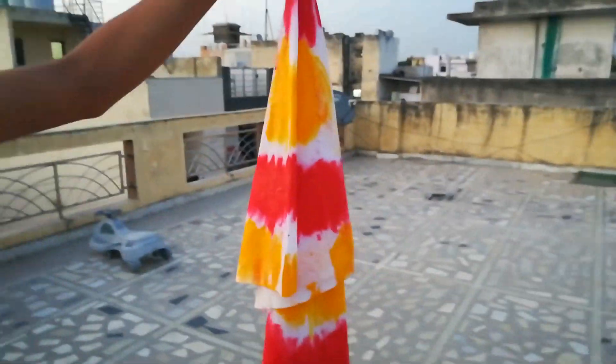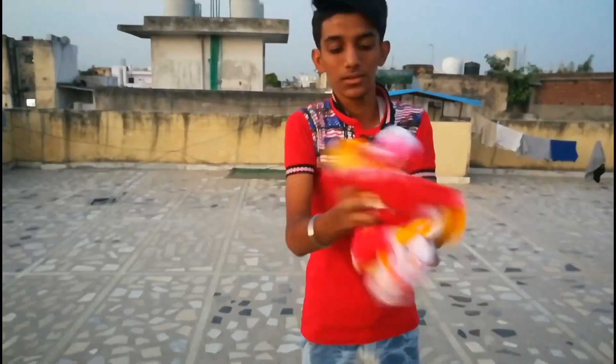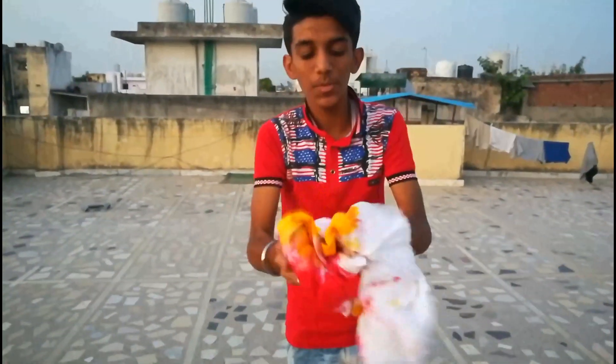Now I am going to show you the fourth step. What you have to do is you just have to hold the cloth like that, and kind of sprinkle water so the colors mix up.